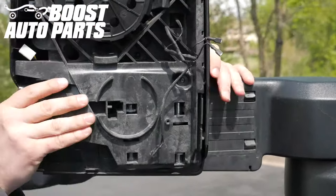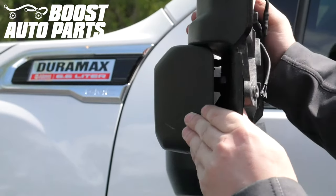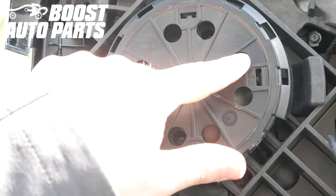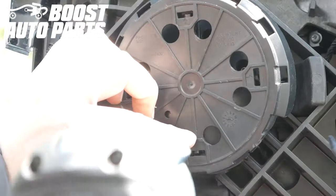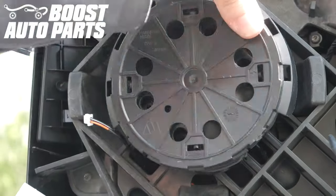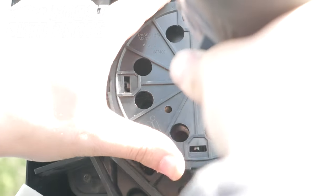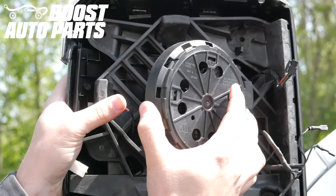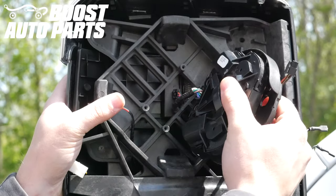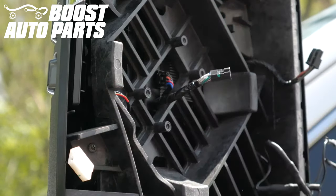Telescope the mirror out halfway. Remove the four screws retaining the motor to the mirror housing. To access the screws, tilt the motor towards the screw you're looking to access and remove them with a T15. Pull the motor away from the housing to access the connector on the back side, then unplug the connector going to the motor and remove the motor completely.